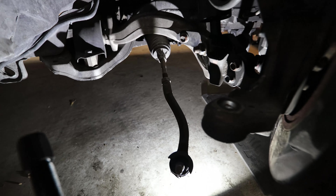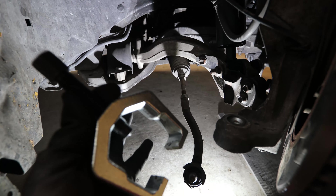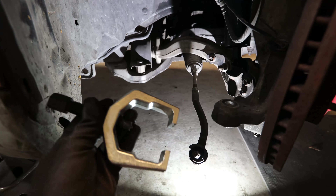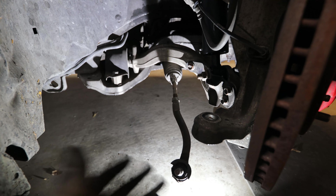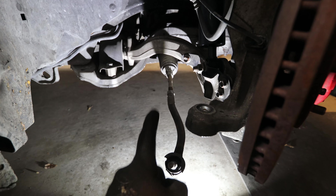We took out the outer tie rod, but I needed to go to the store to get a tie rod puller specifically for tie rods. I was hammering it and it wasn't coming loose, so I had to go get the right tool. Now we're going to tackle the inner tie rod.